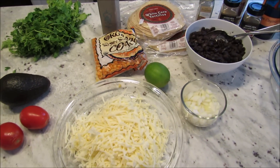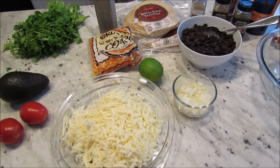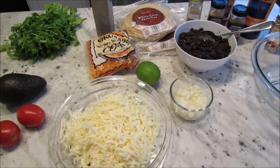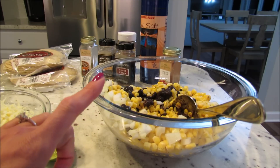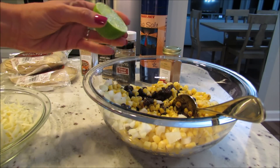I actually bake these all in the oven, and I'll show you how I do that. It makes it so much easier than doing it on a skillet, and they can still get really nice and crispy. You can also cook a lot of them at the same time, so if you're making these for your family it's great to cook them in the oven. To a large bowl I added my black beans, corn, and onion.